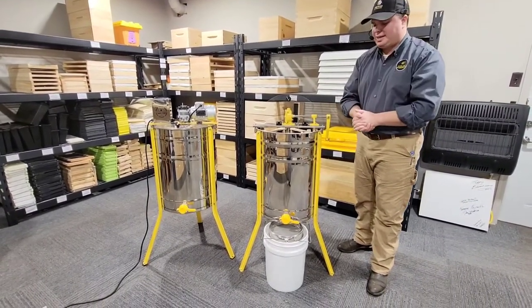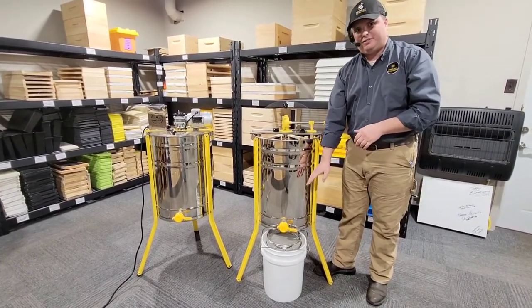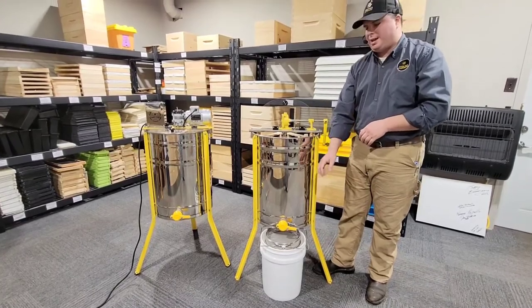It's a super slick setup. As you can see, these Enduro models also stand tall enough to fit a five gallon bucket with a strainer below the gate.